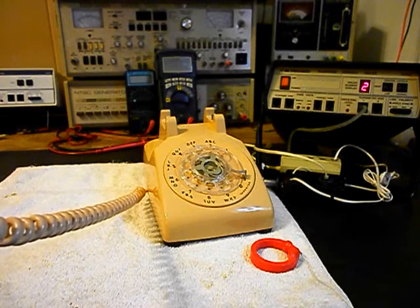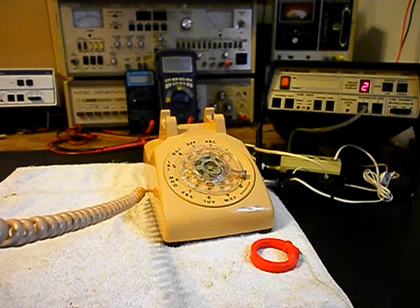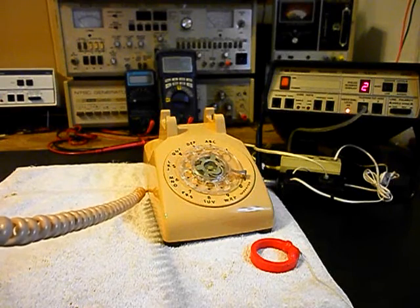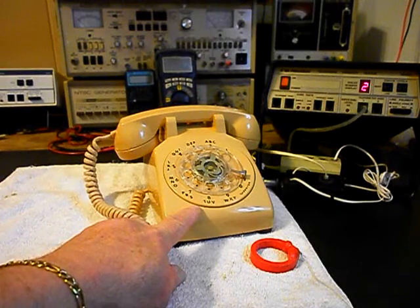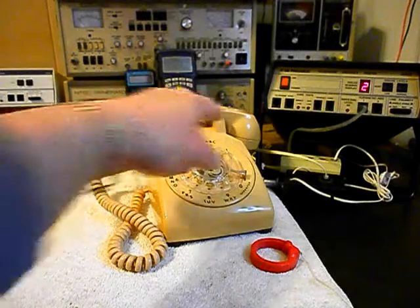Now we want to transmit into the handset. If you watch that red light on the analyzer, every time you see that red light light up, that's an indication of 100% modulation on transmit. Now that we know that this unit is ringing in on a ring cycle, it's dialing out, and we have transmit and receive.